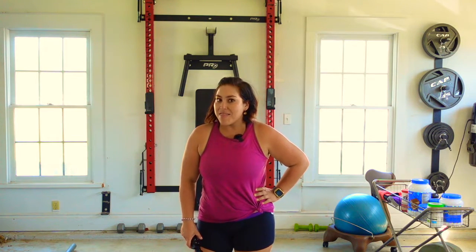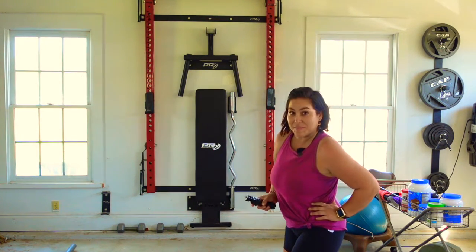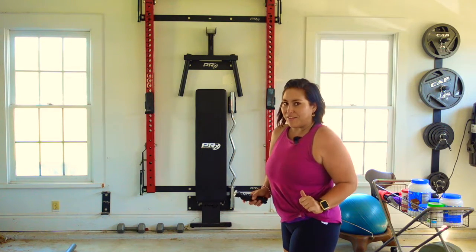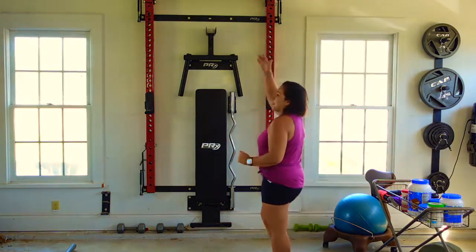I'm Donna and this is my review for the PRX Professional Home Gym System. The reason why I love this gym system is, first off, it doesn't take any room up in the garage.